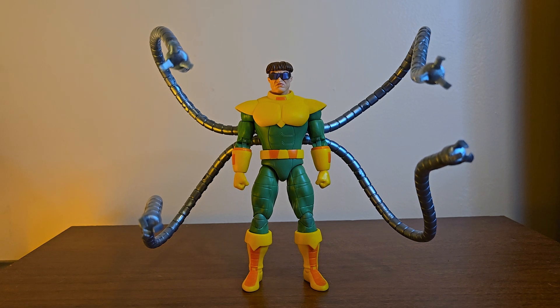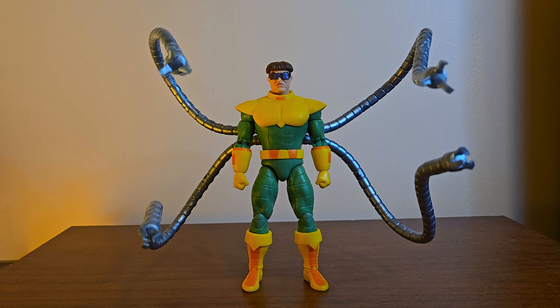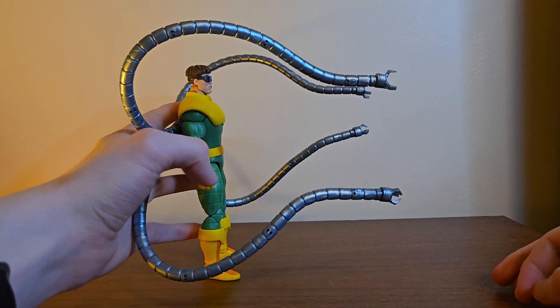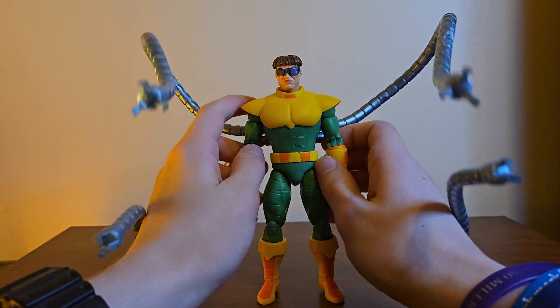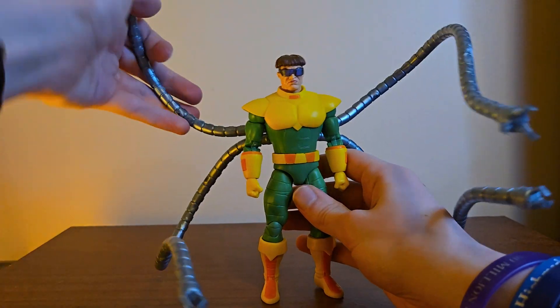This is the first Marvel Legends Doc Ock I ever got, and really the first proper Doc Ock figure I've ever had — the only other one I had was that Superhero Squad Doc Ock. I've wanted one for a while, and it was really cool to get this. I do like this design. This is not the more overweight Doc Ock we're used to — this is the shredded-abs, 'I'm gonna date your aunt' Doc Ock. He has that intensity in his face, and the arms are long and very big.